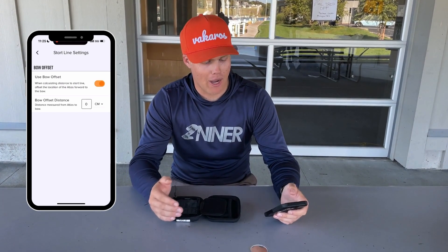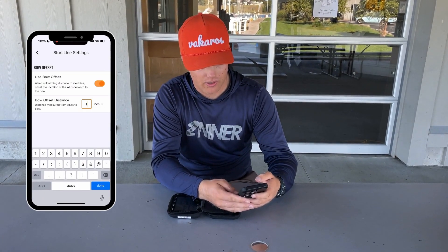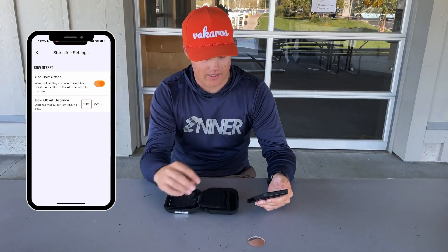Next, I'll input the bow offset. I'm going to change the units to inches and apply it — 100 inches. I'll click done, back out, and save.